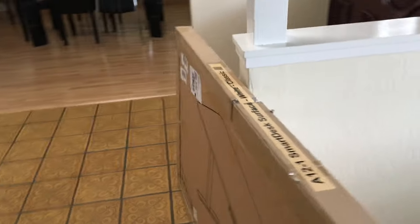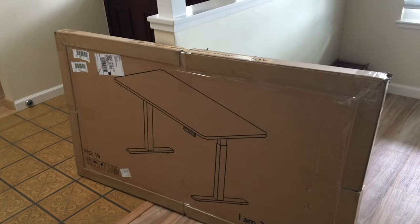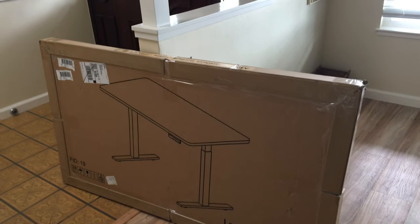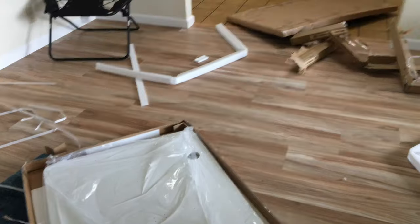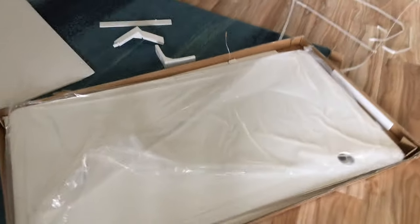So it came in this package with some ties. The package looks really good. I'm going to take it out of the box and show you what parts are included, then I'll assemble it and show you the final result. Taking the box apart wasn't that difficult — there's a lot of foam. This is the desk itself, it looks pretty cool, and there are two USB outlets right here.